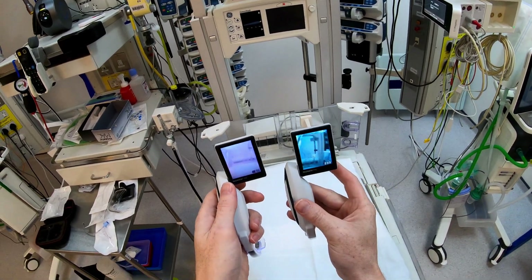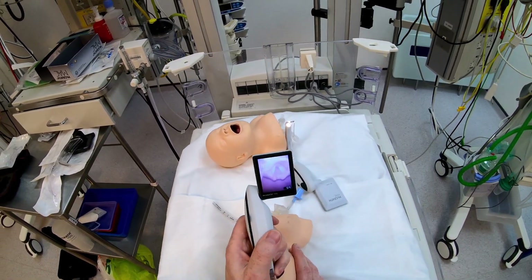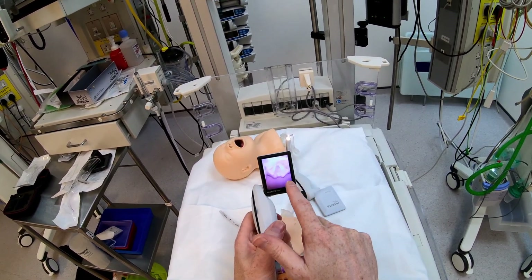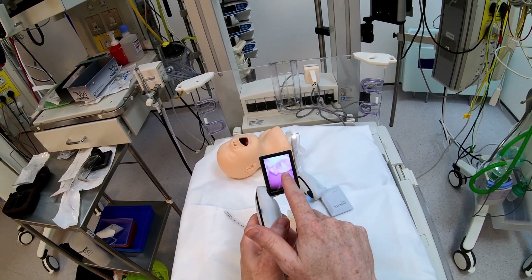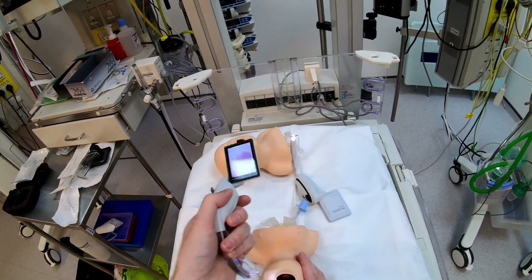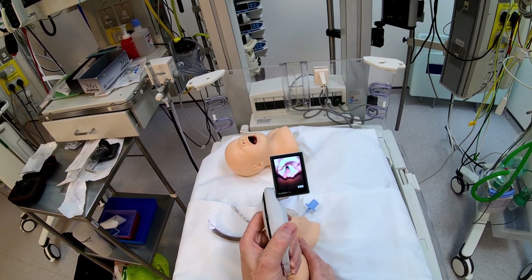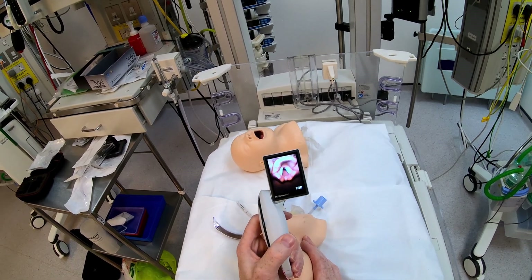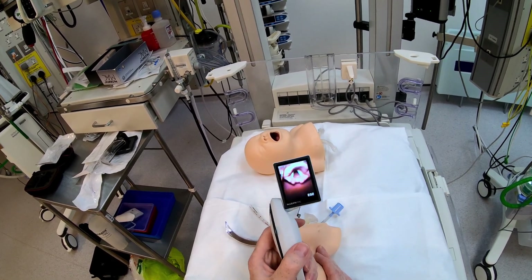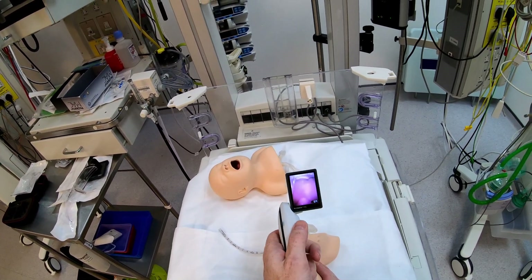Starting with the older device on the airway model — we can get a view, but the detail just isn't there. We can see vocal cords but they're not very clearly defined. The posterior cartilages have some detail and you can definitely tell where the airway is, but it doesn't look that nice. Taking the new device — it's like night and day. The image quality is just there: you can see very clearly the definition in the vocal cords, the detail in the posterior cartilages and epiglottis, and the separation between the tissues — which you really were not getting on the older device.